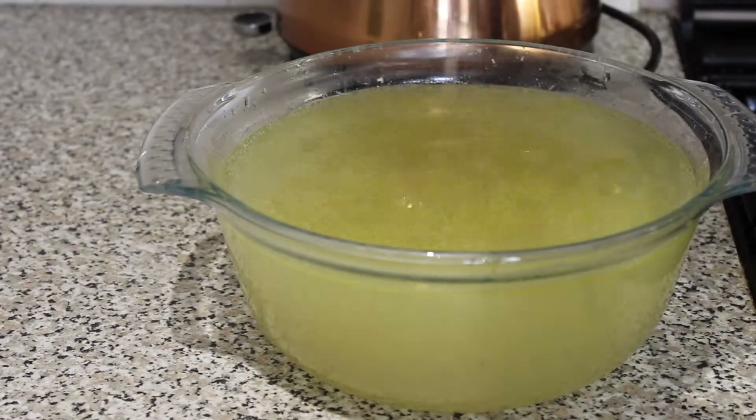Once it's simmered away, you want to skim off all of the scum — it's not very nice and it will make the stock taste a bit bitter. Keep doing that, put the lid back on, and you want to do that every 20 minutes for about three to four hours.